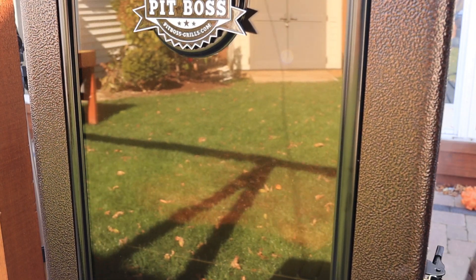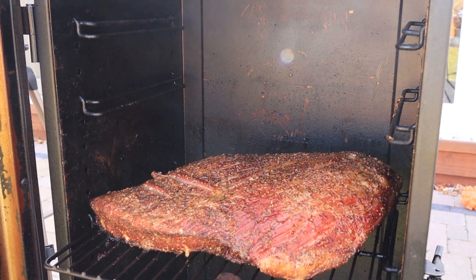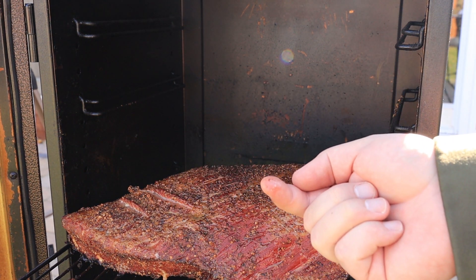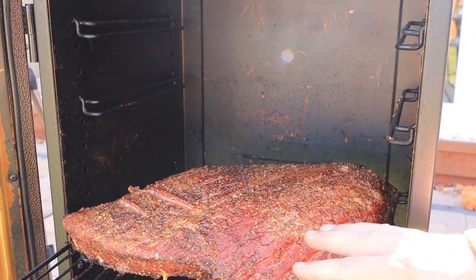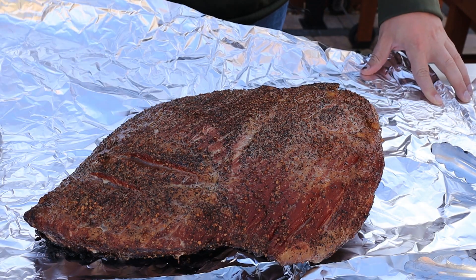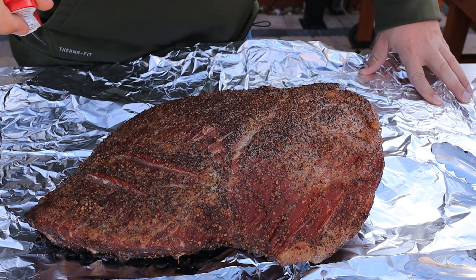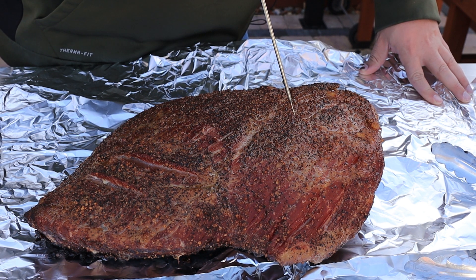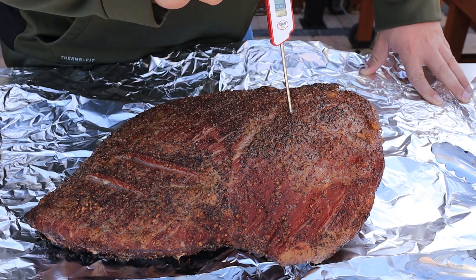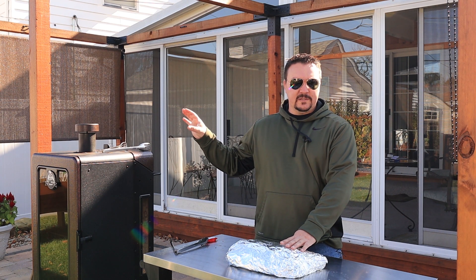We're just about to hit the five-hour mark. Look at that smoke rolling out — the color looks absolutely perfect and the bark has set. I could scrape it off if I tried, but I don't think I want any more smoke on this. I brought it to the table — I haven't probed it yet, just going by color. The temperature in the fattest part reads about 180 degrees. Time to wrap it in foil. Back into the smoker at 275 degrees.